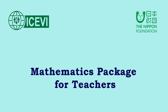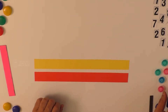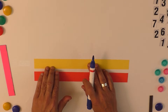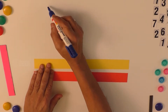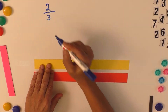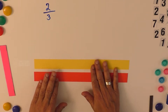This is the ICBI Nippon Foundation Mathematics Package for Teachers. The title of this video is 'Proper Fractions.' We had already explained the concept of part and whole and how a fraction is treated as part of the whole. Now we have to teach the concept of proper fraction. A proper fraction is a fraction where the numerator is less than the denominator.